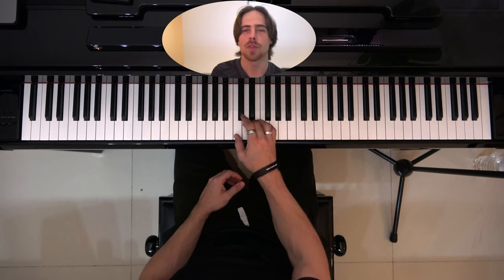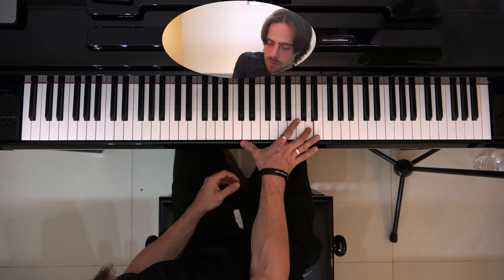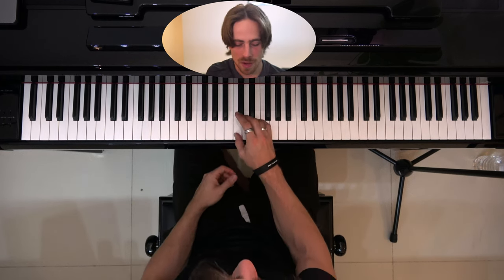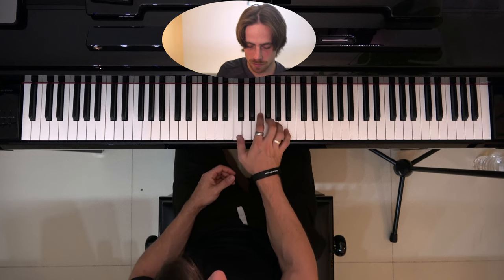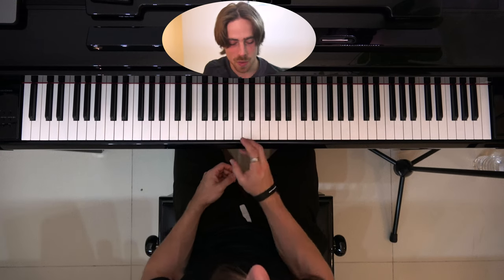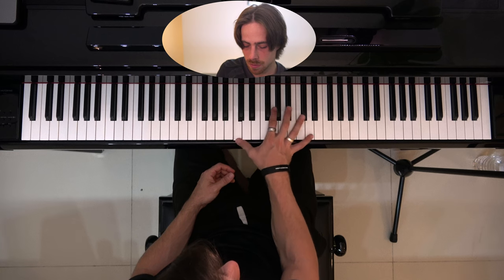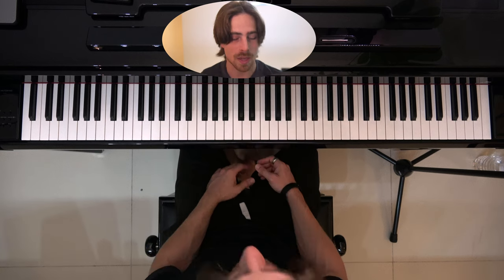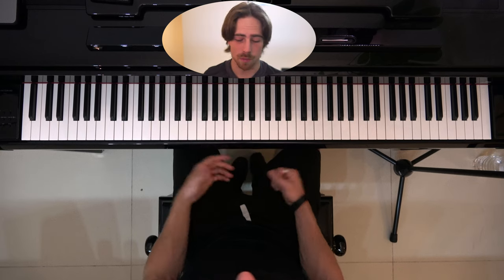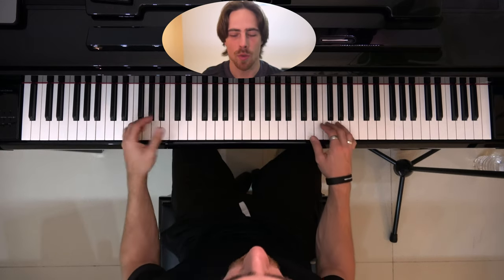Let's try the same thing with the middle finger — the end was also not that clean. Same with the ring finger — that's my limit as well. And now the pinky. Now you can do the same thing with your left hand as well. And if you want, after that you can do them with both hands together but at different octaves so they don't overlap.